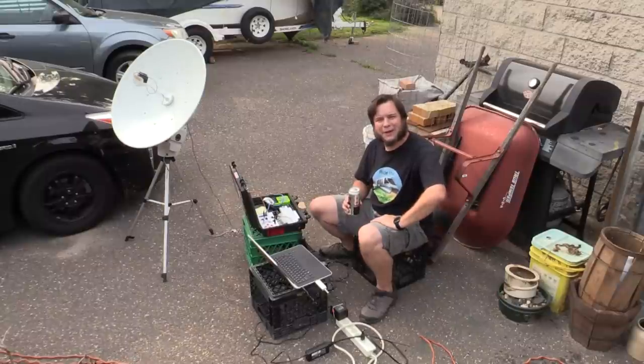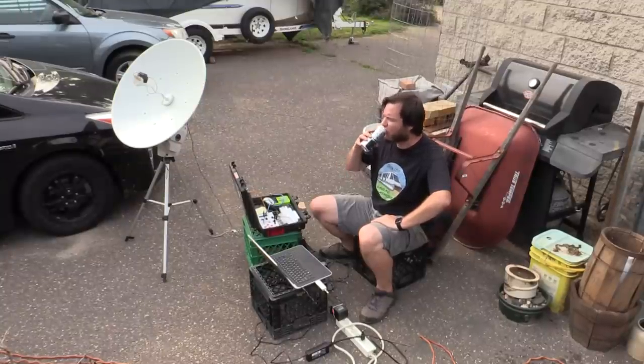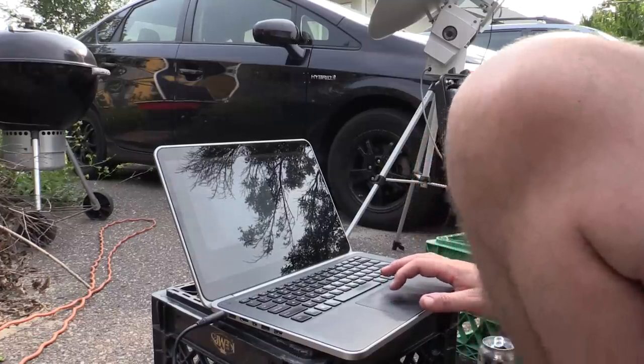I don't have a sponsor for this video, but I am drinking a refreshing Staxman beer from Axman Surplus and Blackstack Brewing. That was a pretty marginal signal, but we did get a couple of partial images out of it. That Yagi antenna definitely has potential — it just needs a little further adjustment.